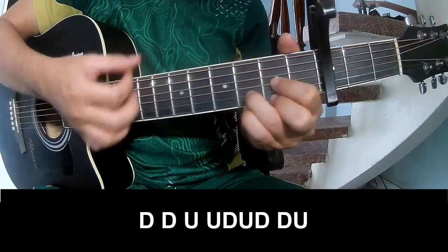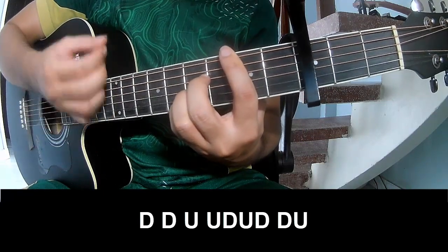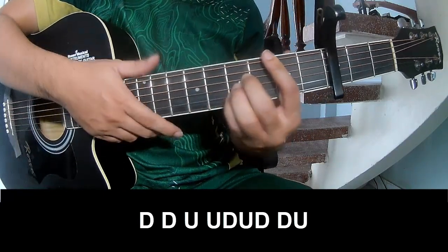The strumming pattern is: Down, Down, Up, Up, Down, Up, Down, Down, Up, Down, Down, Up, Down, Up, Down, Down, Up, Down, Down, Up. Then play long D.